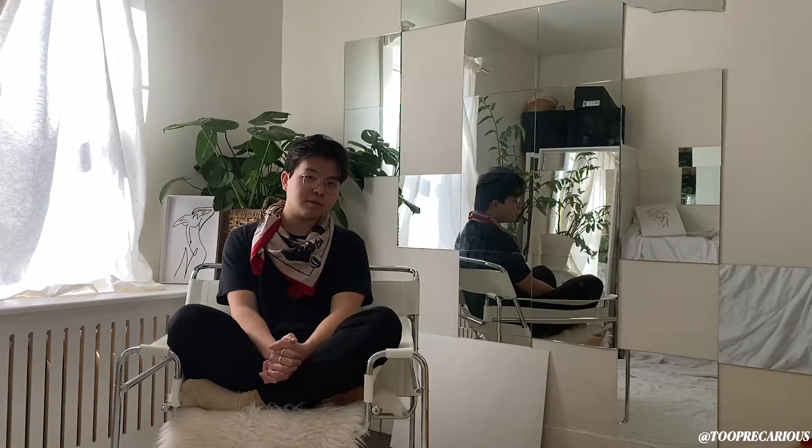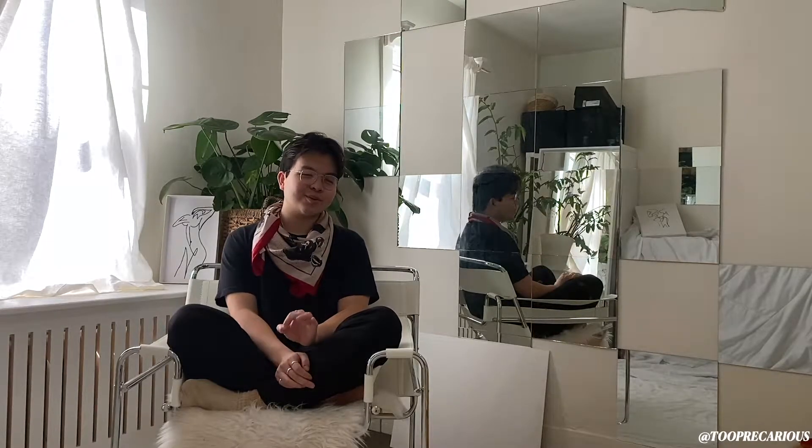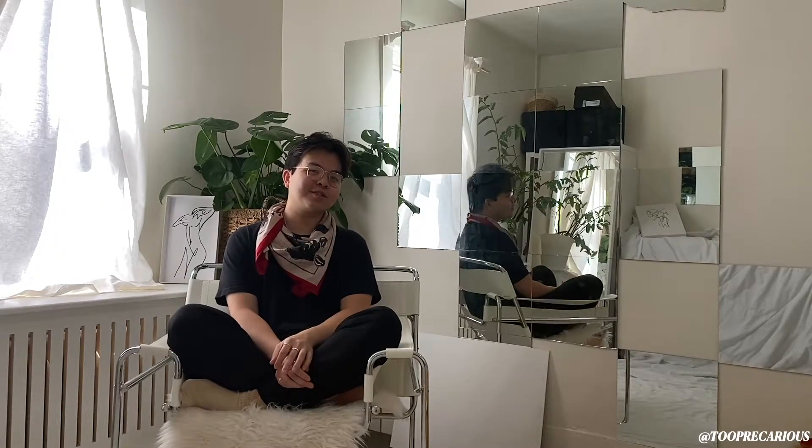Hi, welcome back to another video. It's been like four or five hours since my last upload — pretty good, right? They did say being a YouTuber is all about consistency. At this rate, the whole YouTube fashion universe is going to be all over my content.